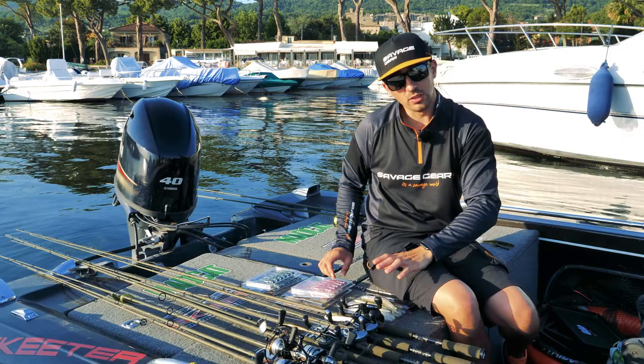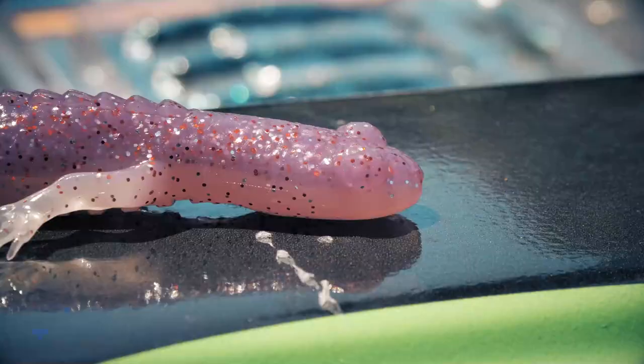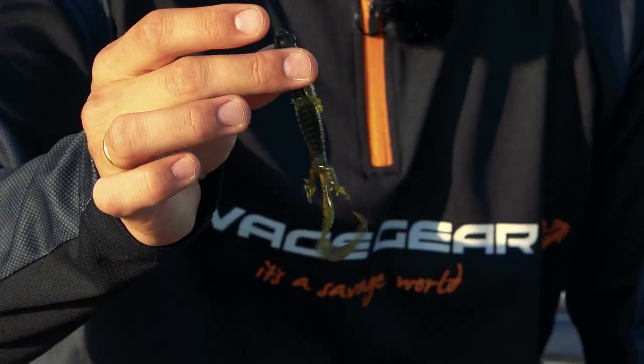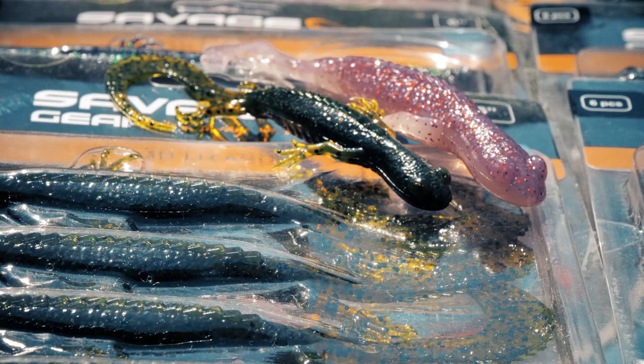Alongside the Dragon Tail, we also have the 3D Lizard. Everybody knows that bass love lizards. You can use the lizard on a drop shot rig, the smaller ones as a Texas rig, or with a jig head — you can do whatever you want.